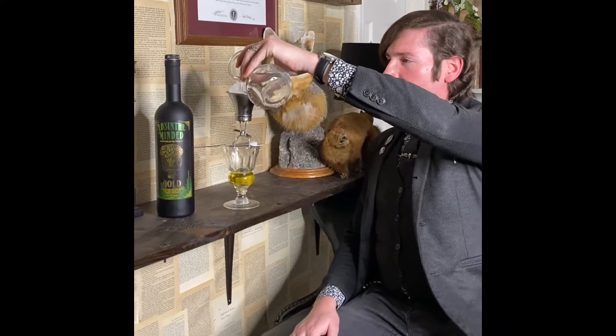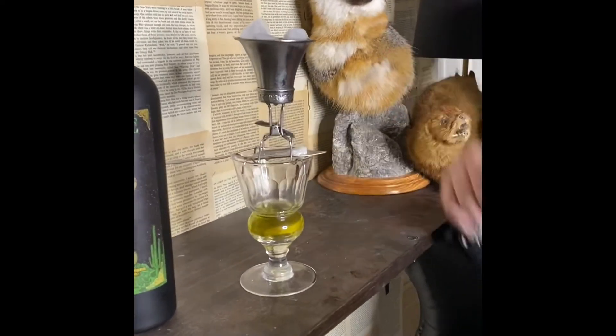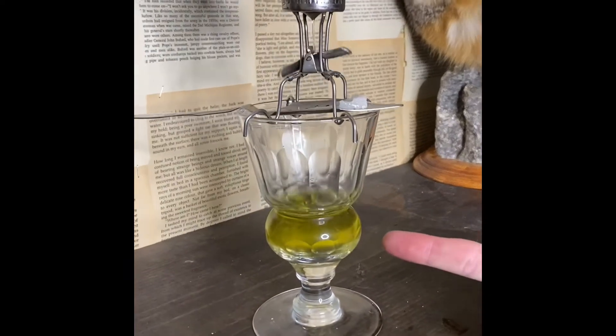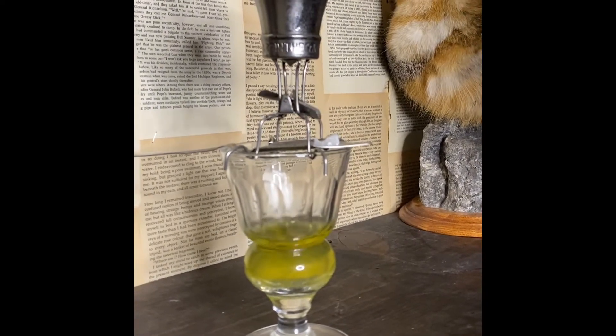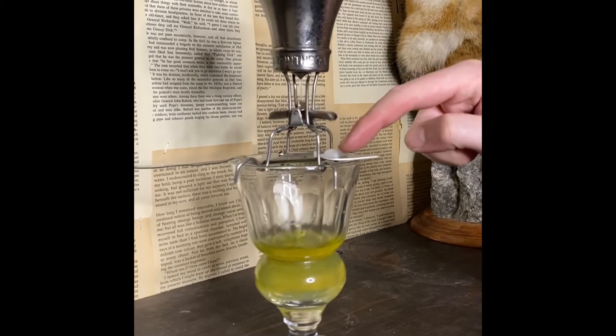We have a seesaw dripper here — you put the ice on top, it slowly tick-tocks and drips water into the little bulb, and the bulb carries about 1.5 ounces of Absinthe, which is the standard serving size. We also put a sugar spoon with a sugar cube on top.